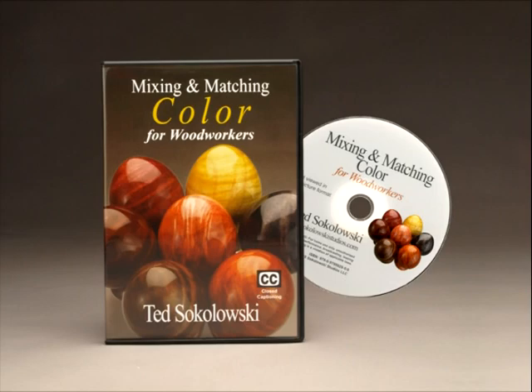This and my other DVD titles are available at SokolowskiStudios.com.